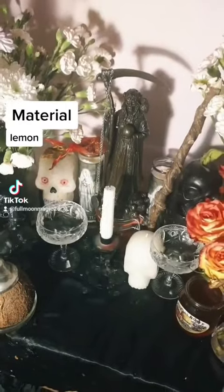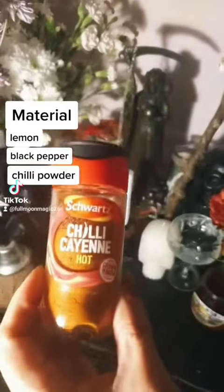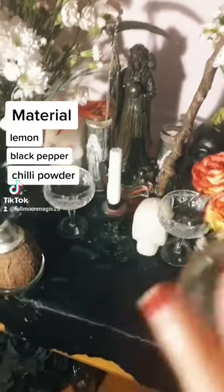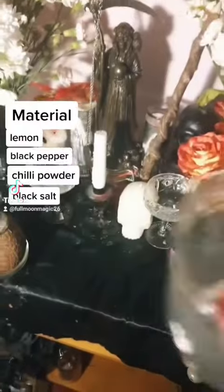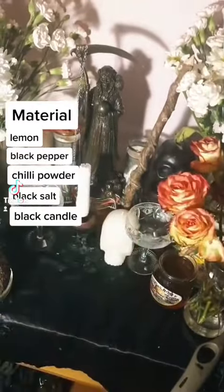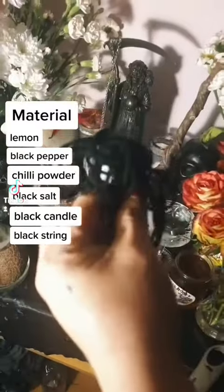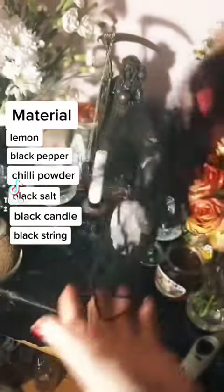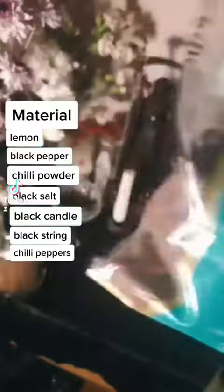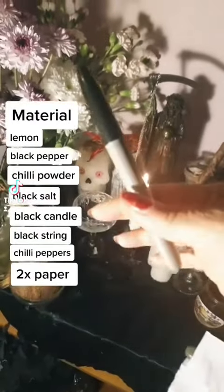Lemon, black pepper, chili powder, black salt, black candle, black string, chili peppers, 2 pieces of paper, and a black pen.